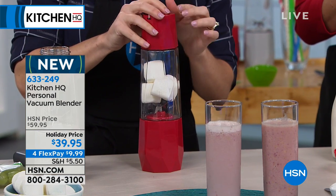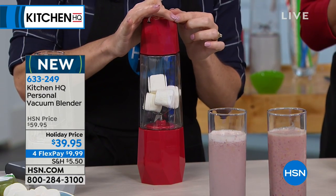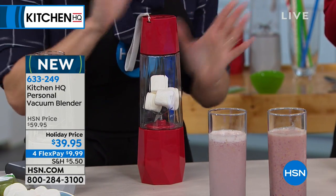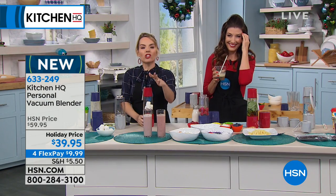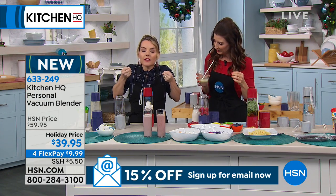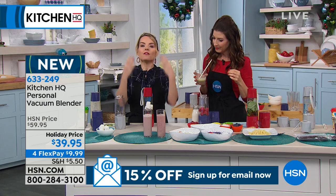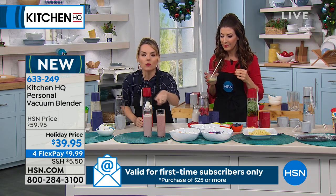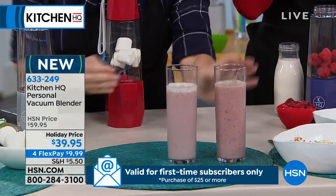Watch what happens now. This is just showing you how it's pulling the air out and then putting the air back in. Vacuum blending means it's taking the oxygen out, and this is how it's going to make a difference for your smoothies.